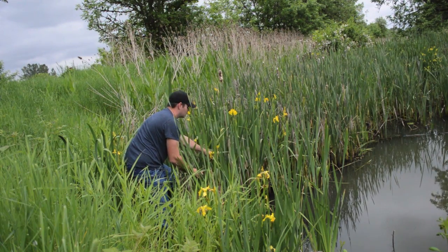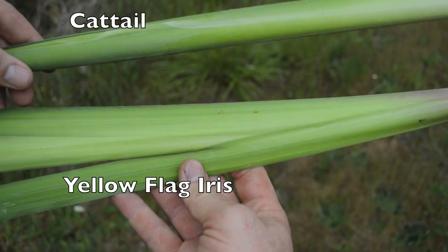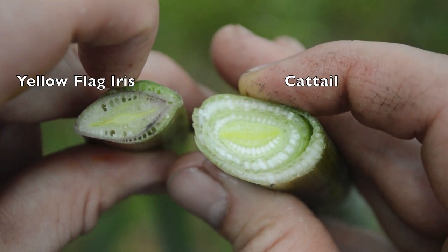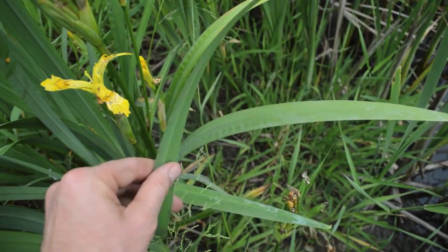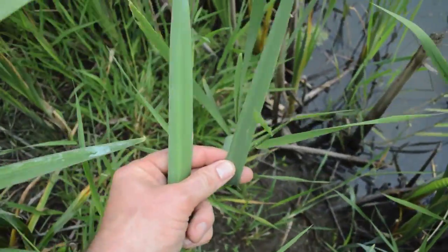There is a close look-alike that grows with cattails known as the yellow flag iris, which can be toxic. The leaves of the yellow flag iris are flatter and more lens-shaped in their cross-section, where the cattail is more round or oval-shaped. Whenever you're out foraging for cattails as a wild food, make sure you're not accidentally harvesting the toxic yellow flag iris.